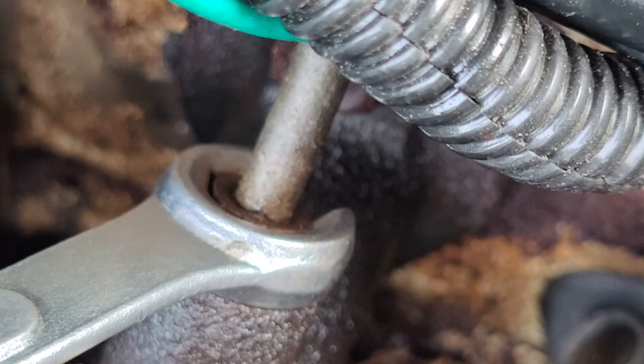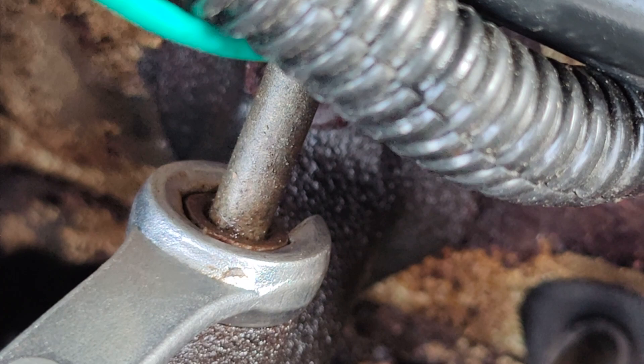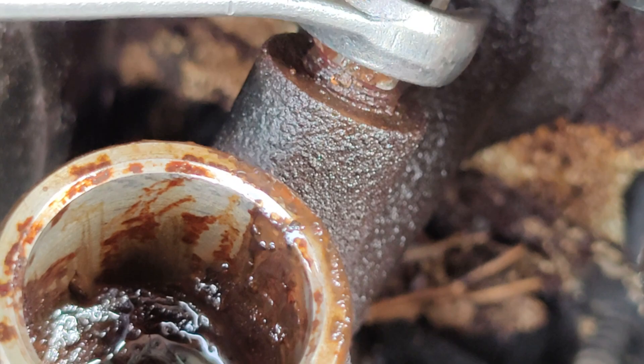Seven sixteenths. We can see the fitting is moving but the tube is not — that means we are actually free here. Because if the tube was spinning with the nut, then you are going to have a really, really bad day. So luckily we got some penetration in there. Make this loosey-goosey spin. Thank fuck.